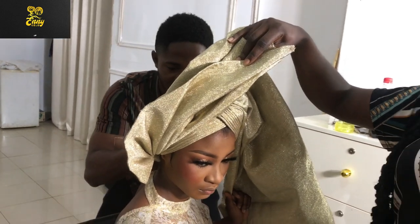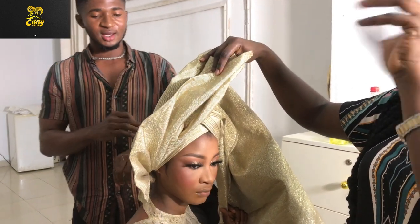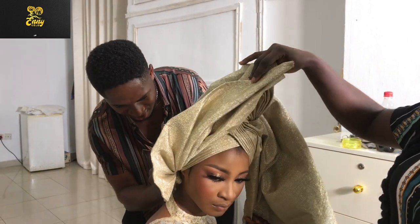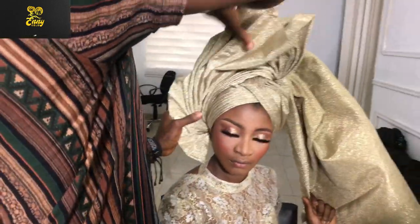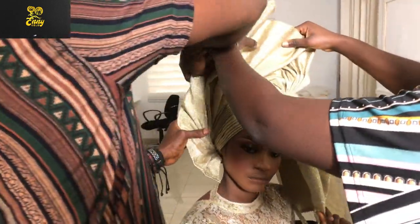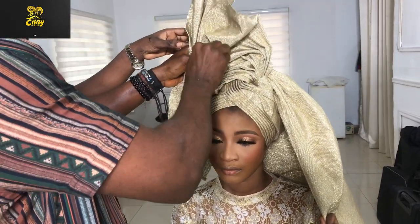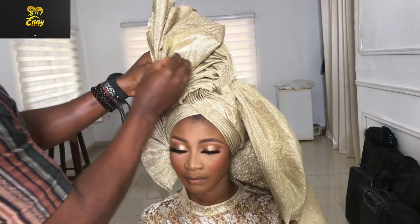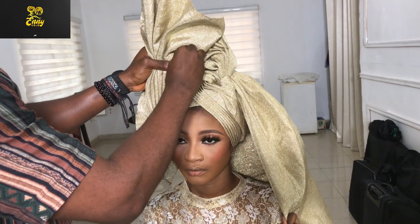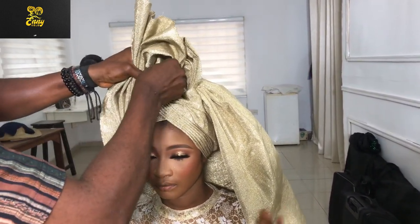Now we're set with the fan on the left hand side. Now you want to start picking your ruffles. For those of you that don't know how to make ruffles, please watch my ruffles tutorial — I'll put the link in the description below. I make a lot of ruffles on this side.